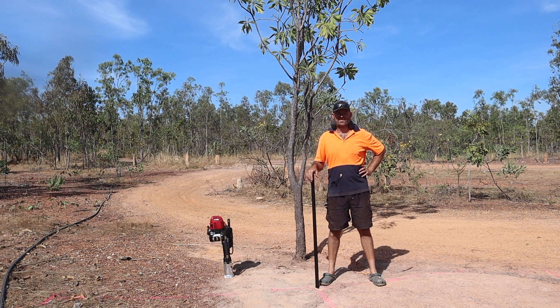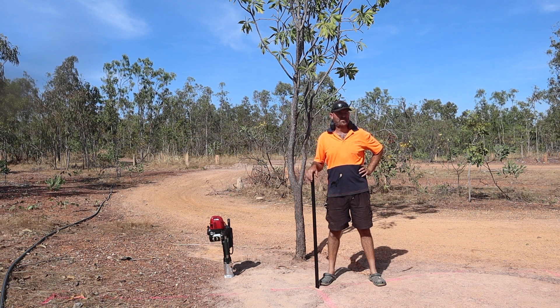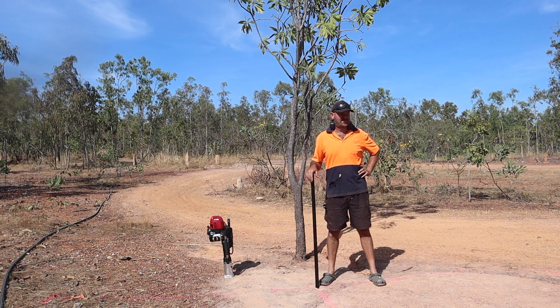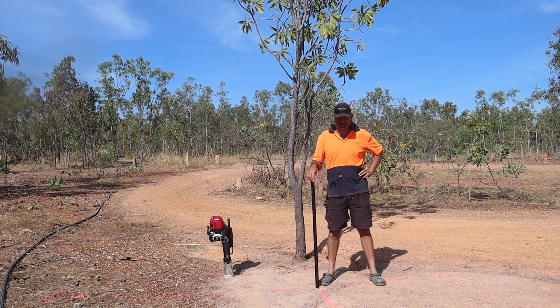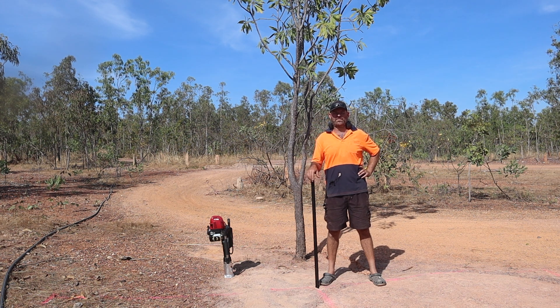G'day guys, welcome back. Today we're going to be knocking together a bit of a solar panel stand. I need some solar panels set up for the solar bore. I've got some star pickets, I've got some lengths of timber, and I've got my petrol-powered post hole whacker. So we're just going to cobble something together and see what we come up with.